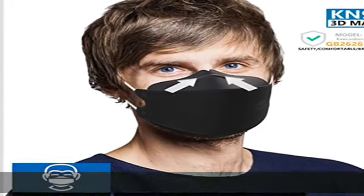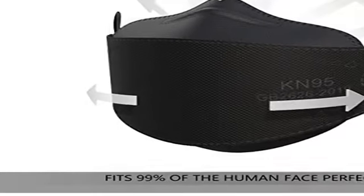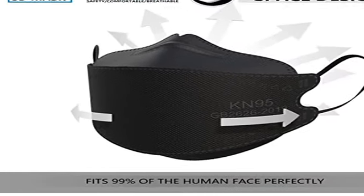Thinner and lighter — the masks are made of four layers, but the protective effect is the same as a five-layer mask. Thinner and lightweight, more breathable, suitable for daily wear even in hot weather.